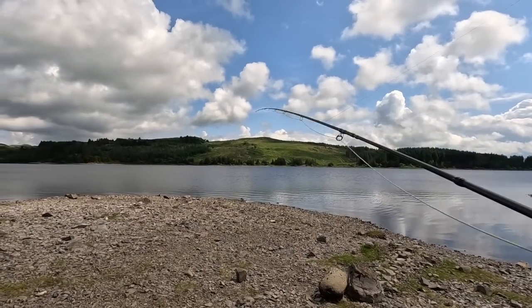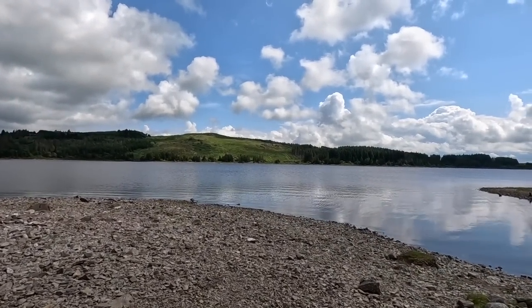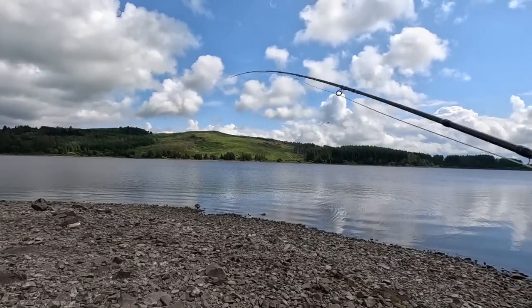You can come up this loch and basically catch all day. And you can come up the next day and you couldn't catch a cold. This is what this loch is like.